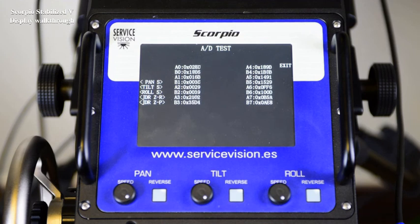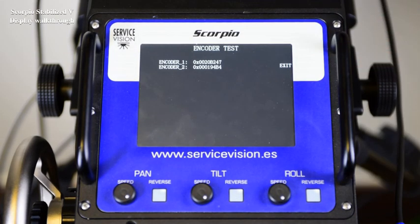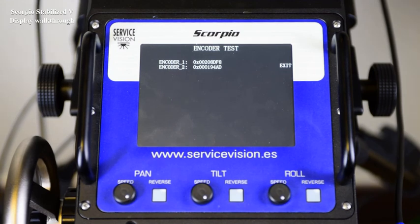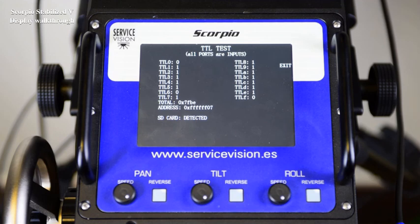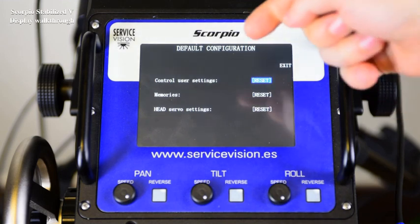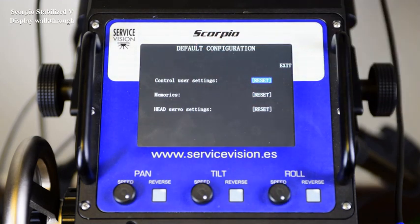The ADCs menu displays the digital reading of all the potentiometers connected to the system. The encoder menu displays all the encoders connected to the CCU, just to see if there is reading. TTL indicates the digital inputs into the system and also indicates if the SD card is detected. The default configuration allows the user to reset all the control user settings, such as dampings, command assignments, and vibrations. The memories function is used to reset memories recorded on the head, and the head servo settings is just for laboratory use.